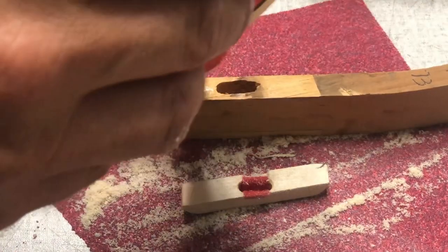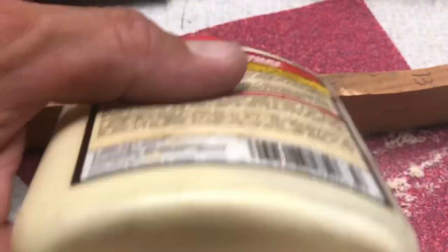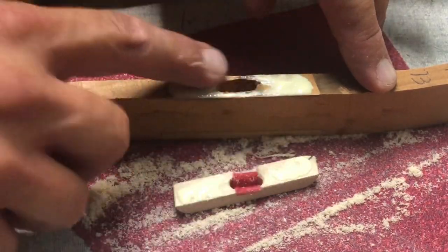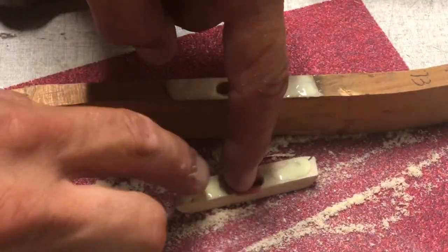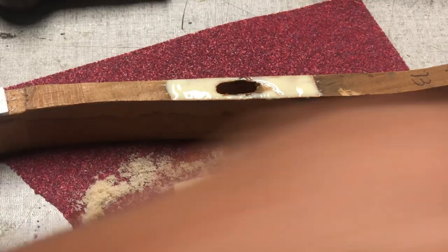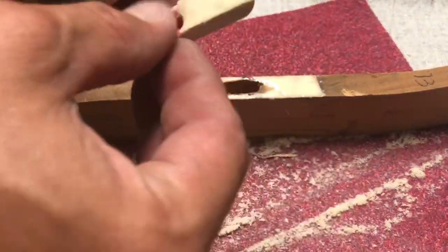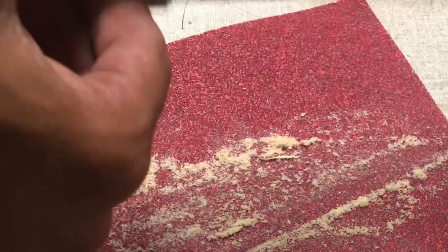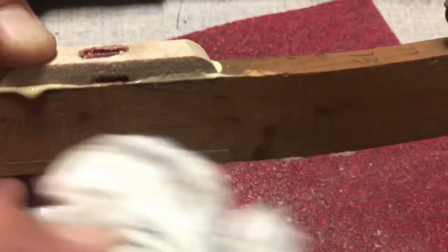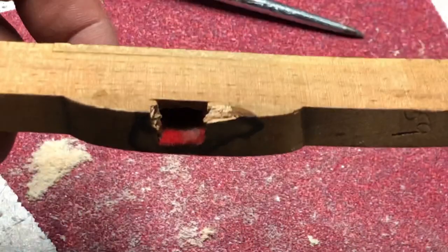Get some glue going on. I've got a handful of applicators. This isn't toxic — matter of fact, if you cut yourself, put that on your skin, it'll hold you together. Apply it to one side and the other. Squeeze tight. Get the position right. Wipe off the excess glue right there, and then clamp it down or even tape it down.